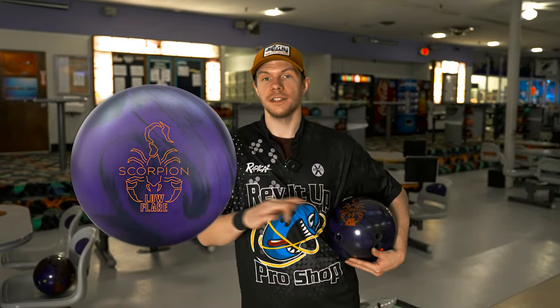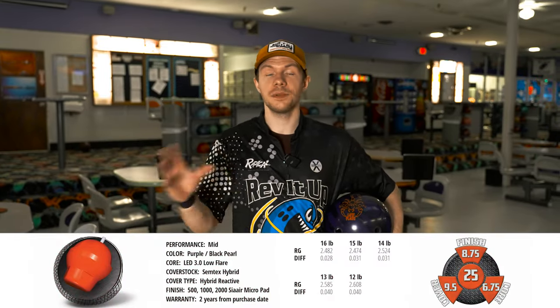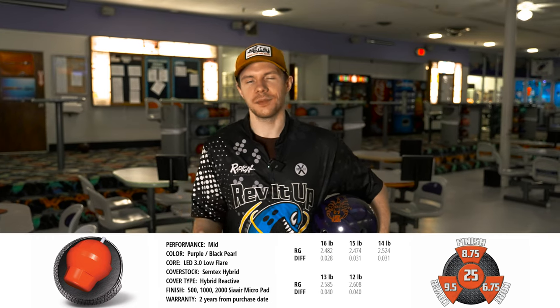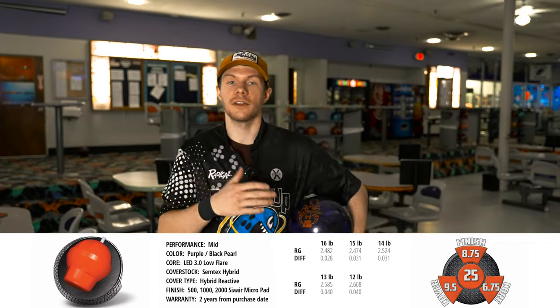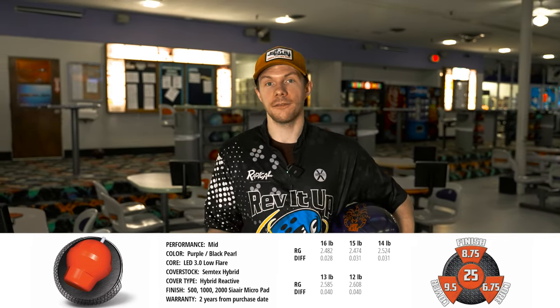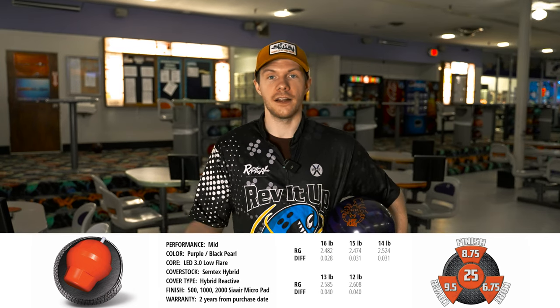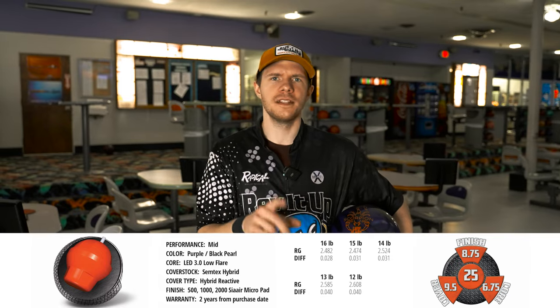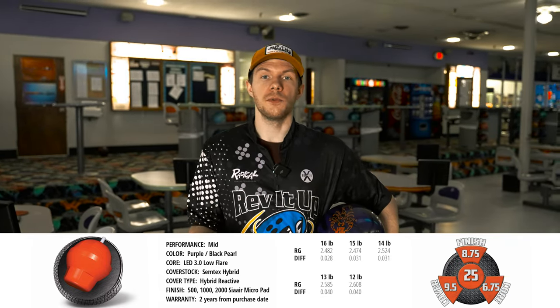The Scorpion Low Flare is the third ball of the Scorpion line. It does sport a different cover stock and core. What they did is they kept the LED core, but it's now the 3.0 — they removed the flip puck, lowering the differential and the flare potential. They also put a Semtex hybrid cover stock on it. It's pretty aggressive, comes out at 2,000 out of box, sports around a 2.52 and 2.47 in 14-pound RG, and a 0.031 differential.